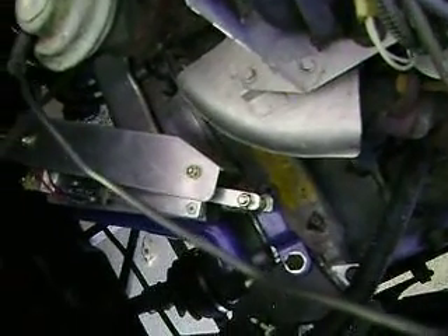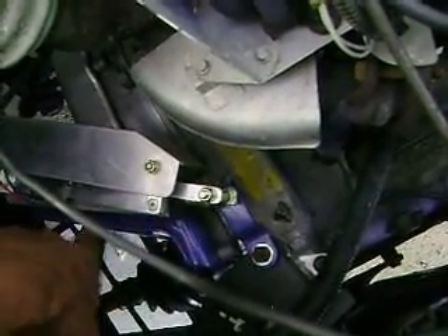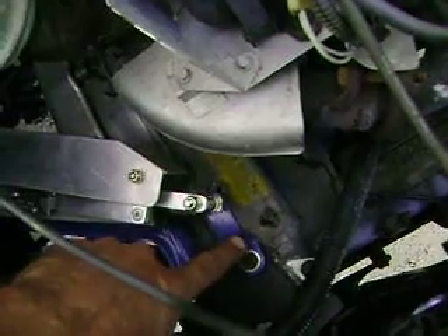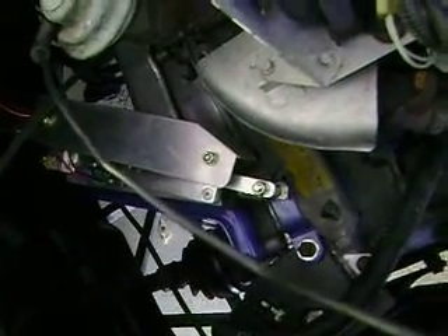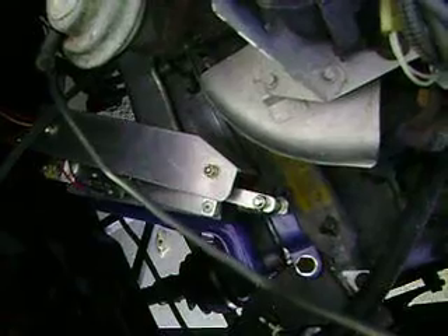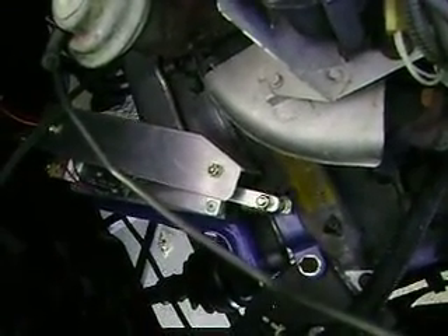I used the factory mounts on the Fiero transmission — I just painted them blue to clean them up. The one arm that holds the cable, I had to extend four inches for the pivot point of the linear actuator. This is the stock shifter arm. Attached to it is a 240-pound, 12-volt linear actuator that moves at 25 millimeters per second. Since there's only 3-eighths of an inch indexing between the shift points on the transmission — roughly one-third of an inch — this unit will shift between the points in one-third of a second.